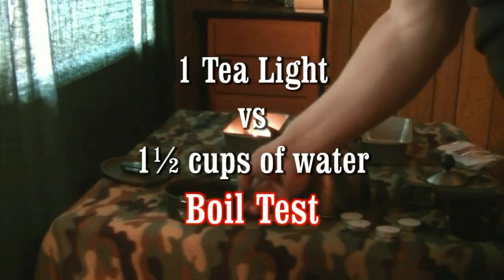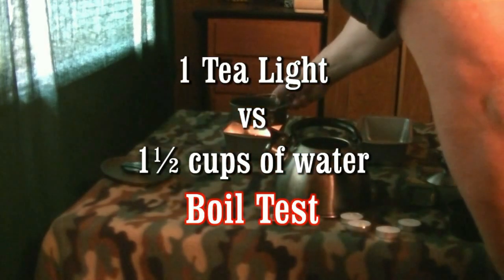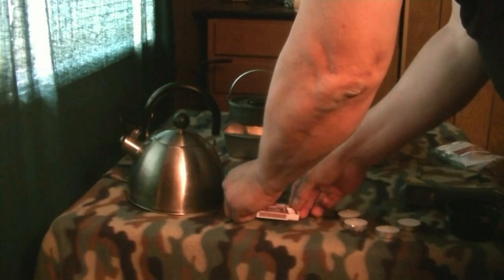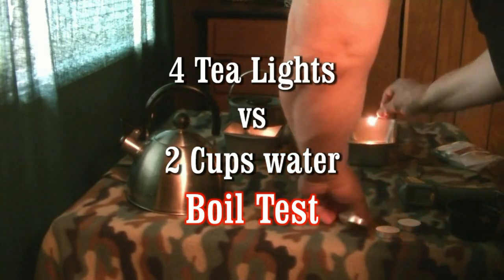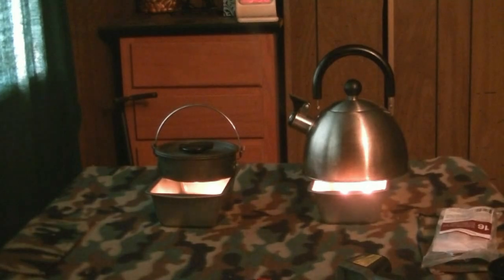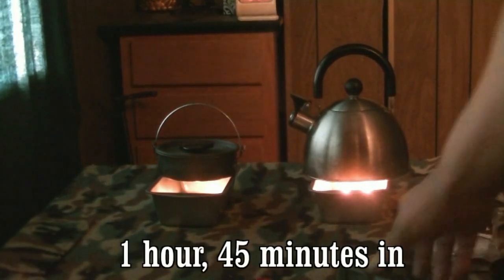You can see we've got it going. The other standard for candle heaters has become four tea lights in a cluster. We're getting steam off the tea kettle.